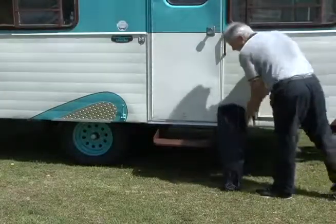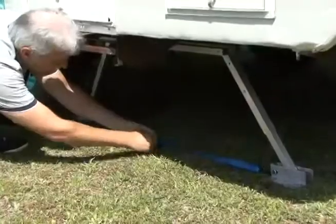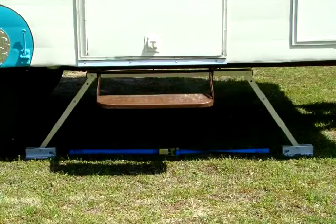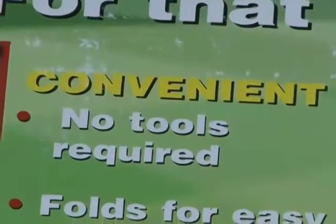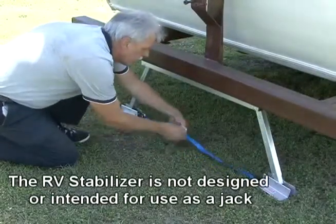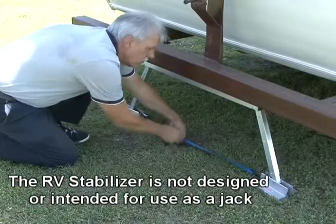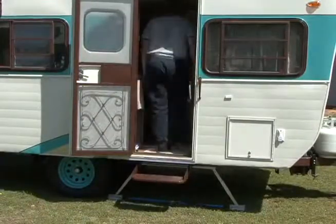The RV stabilizer comes in a convenient carrying case and folds up for easy storage. For ideal stabilization, it's recommended you place one RV stabilizer under the frame near the entry door and another one under the rear bumper. There are no tools required. It is adjustable to fit 14 to 28 inch frame-to-ground clearance, and you can simply ratchet the strap and you're done. This product is designed to stabilize the unit, not to be used as a jack. Just snug the RV stabilizer under the unit, and when you walk around inside the RV it feels solid and secure.